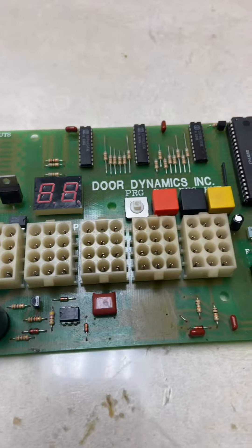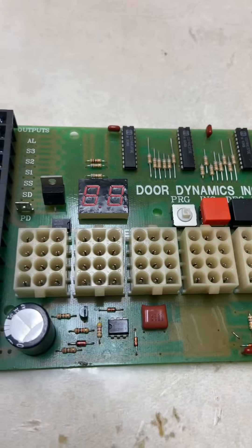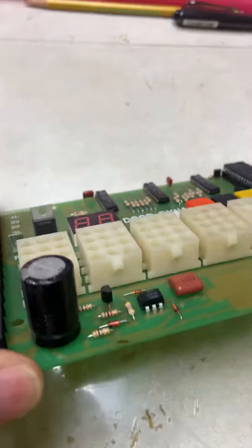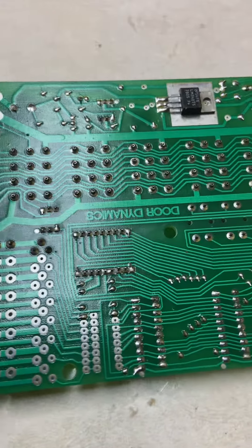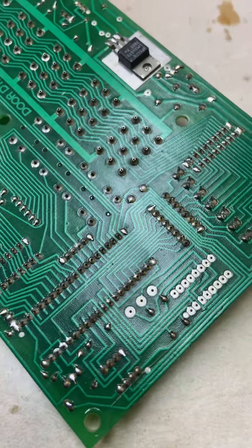Here's a circuit board for a pneumatic door closer. It wasn't getting any power to the board even though everything was hooked up. Taking it off the unit and inspecting it, you can sometimes find the problem.